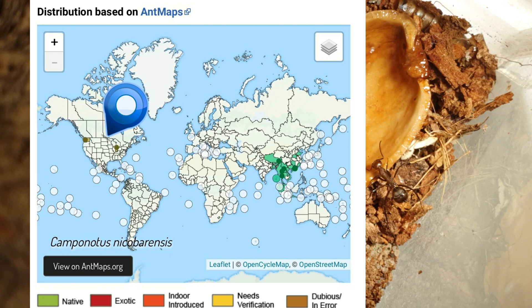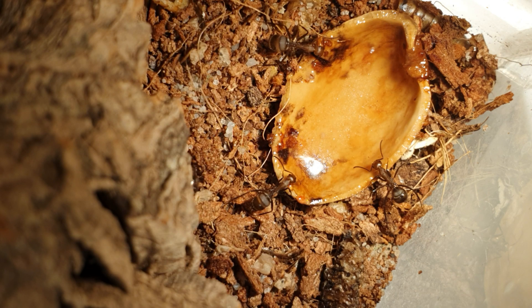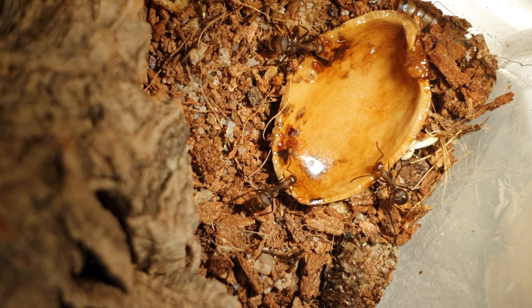According to ant maps, dubious reports have been made about them being found in North America. Whether those reports are true or false I don't know, but what is true is this species is certainly a favourite amongst exotic keepers. Brood development going from egg to ant is merely 4 weeks, unlike other Camponotus species which are 8 weeks plus.